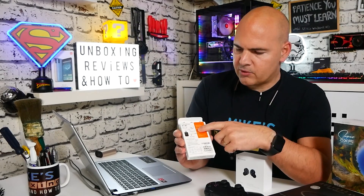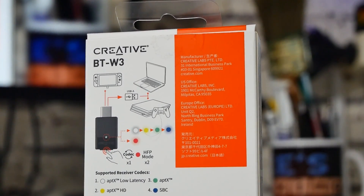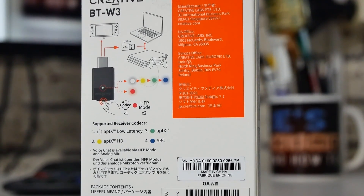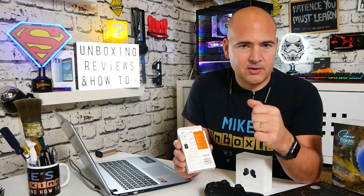Before we open the box, on the back there are more instructions, and it's pretty cool how this works. You've got selectable modes, so depending on which mode you want or what works best with your headset — if you don't have an aptX compatible headset, you can choose a different codec. It supports the normal SBC codec, standard aptX, aptX HD, and aptX LL. So if you've got a headset like the SX-Fi Air and you're watching a movie, you can choose aptX HD for better sound quality. Or if you're gaming and need split-second responses, you can switch it to aptX LL.